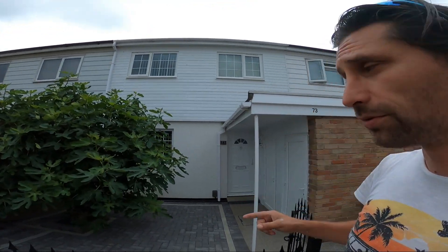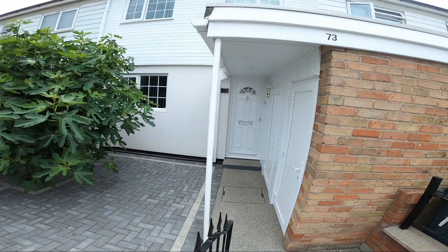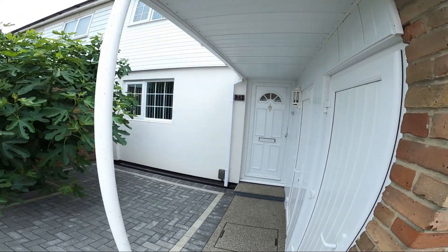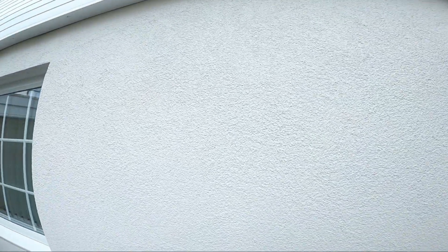Of course, maybe at a later stage we are going to come back and do all the first floor on this house. But for now you can see that the render still looks great — no cracks whatsoever.